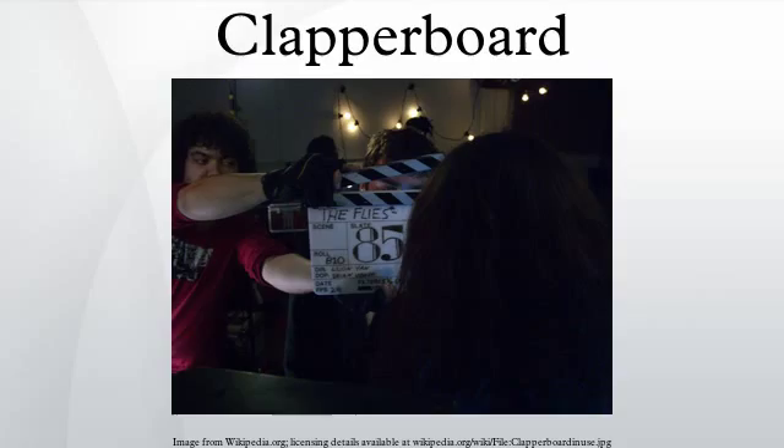In use, the details of the next take are written on the slate of the clapperboard. This typically includes the date, the production title, the name of the director, the name of the director of photography, and the scene information, which follows two popular systems: American scene number, camera angle, and take number.